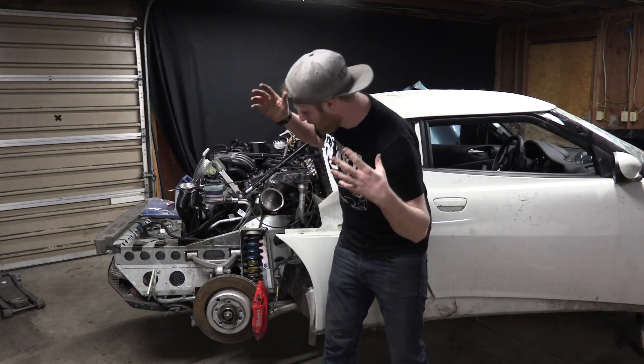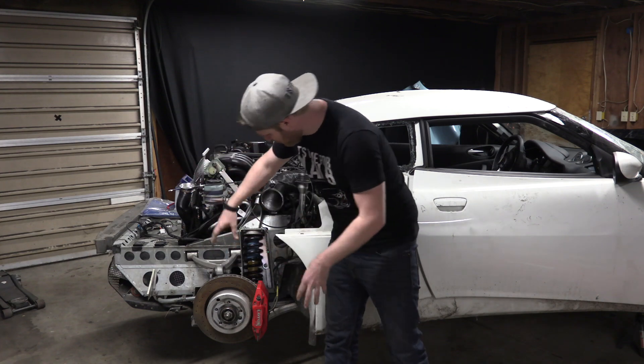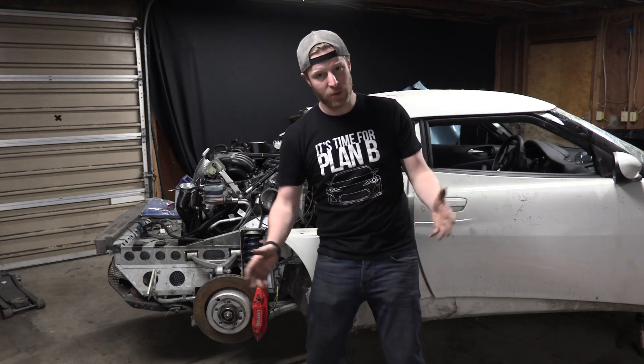I'm very excited because the commenters — thank you very much — pointed out that this bushing is in the wrong spot and that might fix our suspension problem. I'm super excited to jump on this and see if that fixes it. I really think it will.